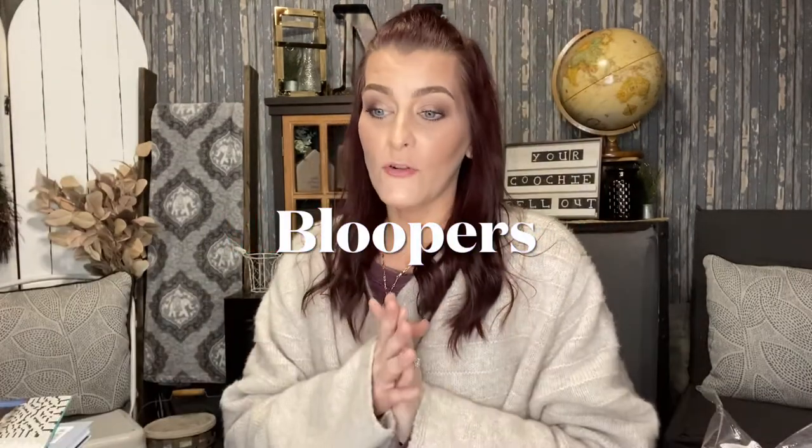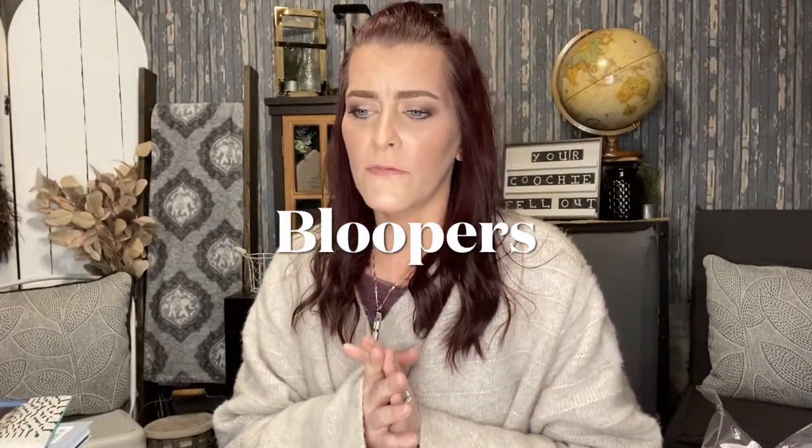That is going to conclude this Dollar Tree haul. I hope you all enjoyed it. Keep a lookout for those masks because those are a great deal, and also check the books section. Please give this video a thumbs up if you liked it, subscribe to my channel, and hit that notification bell so you can be notified whenever I upload a new video. Thank you for watching and I'll see you in the next one!